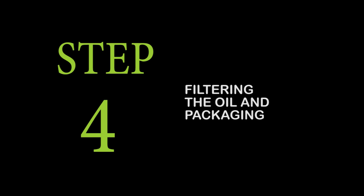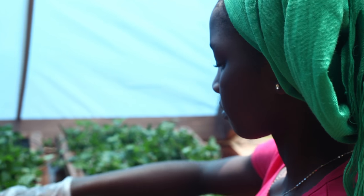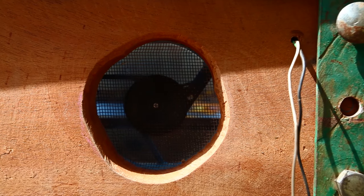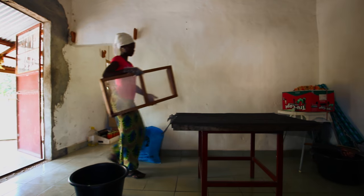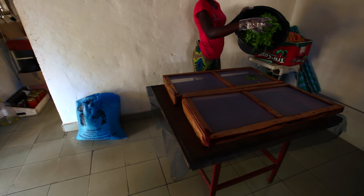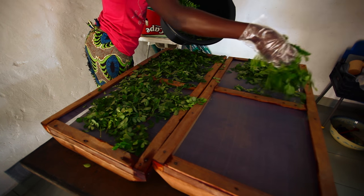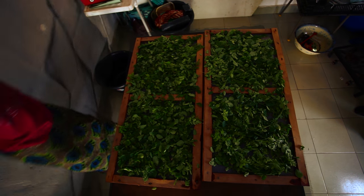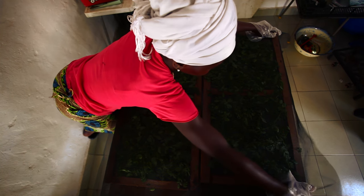Step 4: Drying the Moringa leaves. You can dry them in a solar dryer — they will dry very fast this way, as the air will remove all the moisture. But there is an easy way to do it at home if you don't have a solar dryer. Choose a dark room with a flat surface, clean and dark, free from dust, dirt, and insects. Most importantly, make sure there is no moisture in the room. In the rainy season, drying the leaves will be very slow or even impossible.